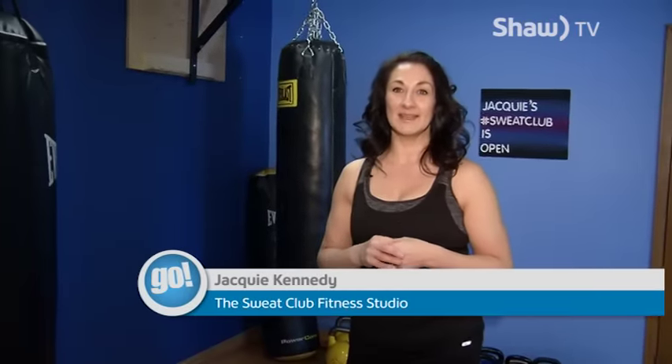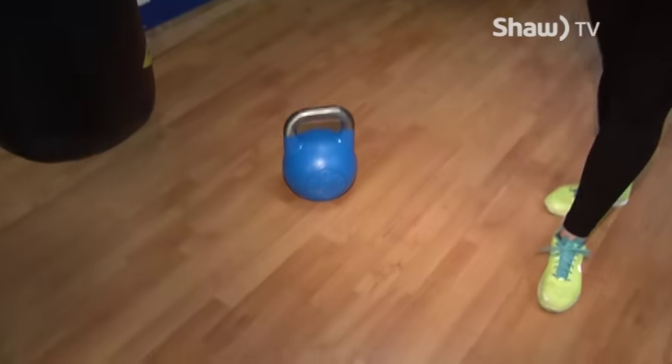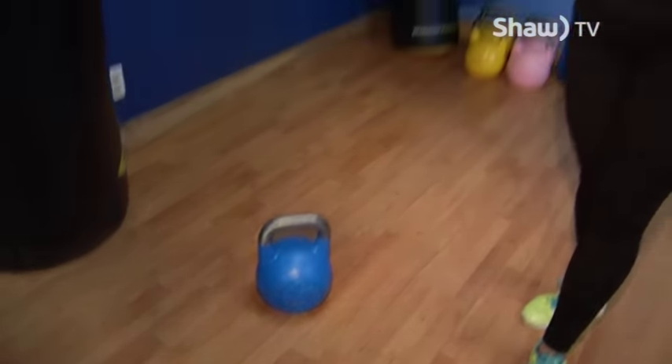Hi there, my name is Jackie Kennedy. I'm a personal trainer here in Thunder Bay, and some of you might be wondering what you can do at home for a workout. I've got something that can help you out — there's one piece of equipment that you'll need, and that's a kettlebell.